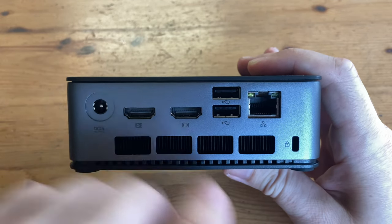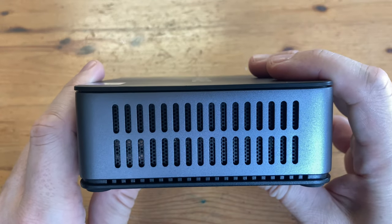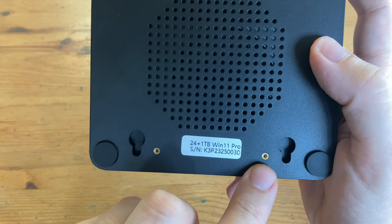And who could forget the Kensington lock. On the left side we've got some more vents. Moving to the bottom, we can see this thing is very hole-y, and finally the holes for the VESA mount.